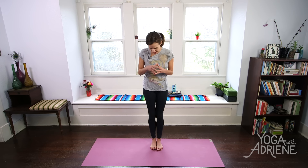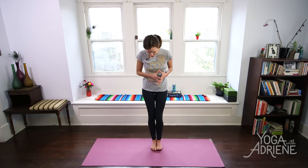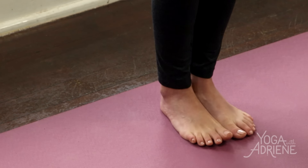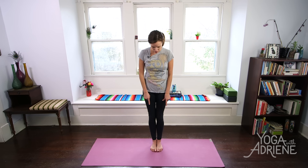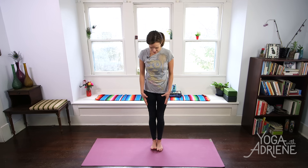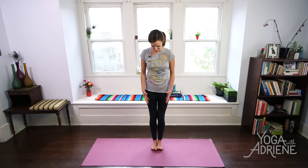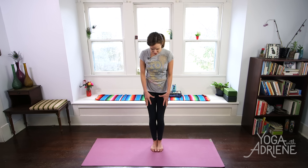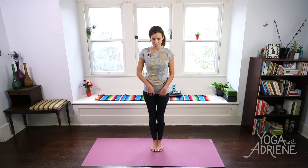Today we're going to begin standing in Samasthiti, a four-part equal standing position where we draw the feet together and challenge our balance, really spreading awareness through all four corners of this beautiful bottom of the totem pole. We have a video just on Samasthiti — it's one of my favorites because it's one of our silent videos, so you can check that out if you want to go a little more in-depth. But for now, it's about bringing the feet together, really drawing a little attention and awareness to the soles of the feet, drawing energy up all the way as we've been doing throughout our practice, and bringing the palms together at the heart.